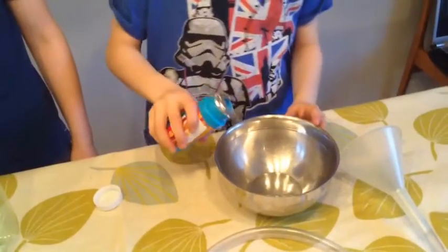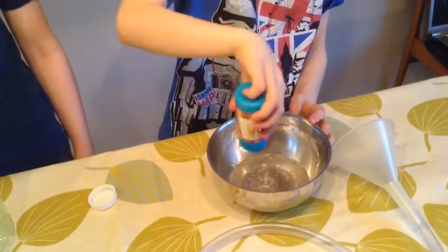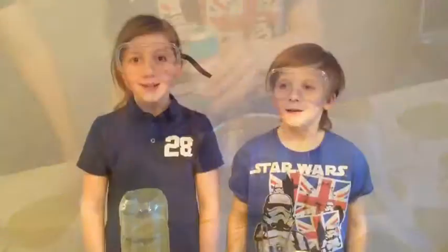Now I'm just going to pour all the bubble mixture in this bowl. Now it's time for the dry ice. Leave the instructions in the description box below. Also make sure that you don't touch the dry ice with your bare hands.